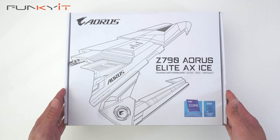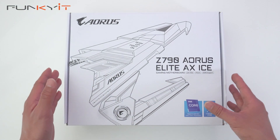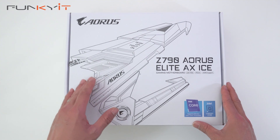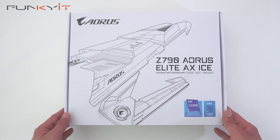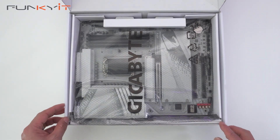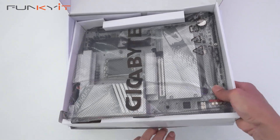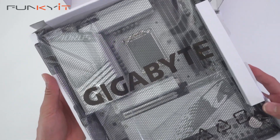Let's do a quick unboxing of the Gigabyte Z790 Aorus Elite AX ICE. It supports all of the latest Intel Core processors on the LGA 1700 socket, including the 12th Gen, the 13th Gen, and the latest 14th Gen with the latest BIOS update. Let's take a look inside the box — here we have the motherboard.